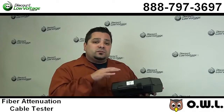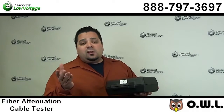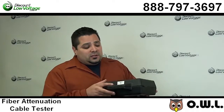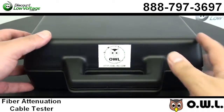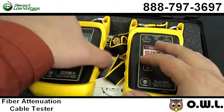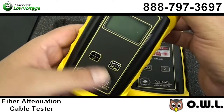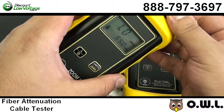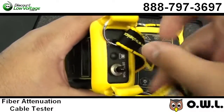Now, we do have quite a few other models available — check out the online store to figure out what tester might be best for your install. This unit itself is manufactured by OWL and this is their Dual OWL 850 Test Kit, and it's ideal for local area network managers and installers who need to do simple attenuation tests on their multi-mode networks.